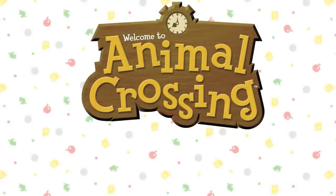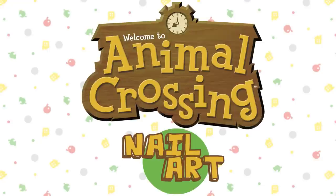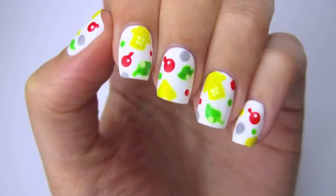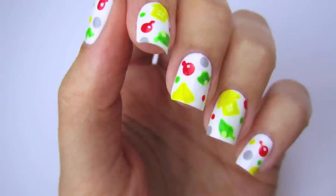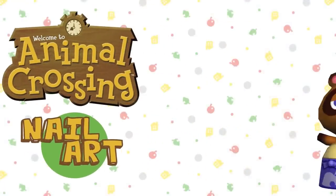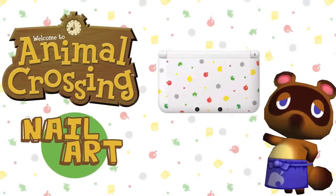Hi guys, it's Sandy and in today's Nerd Nail episode we're going to be working on a super cute design inspired by the game Animal Crossing. This was highly requested by you guys, which I was really excited about because it's one of my favorite game series too. This nail art design was inspired by the special edition Animal Crossing 3DS — ever since it came out I always thought it would make such a cute nail art design. So let's get started.